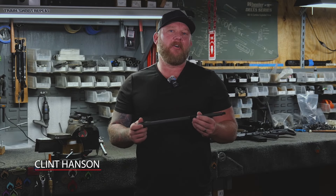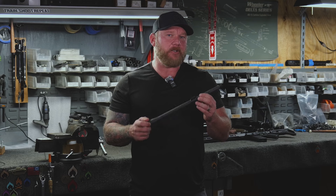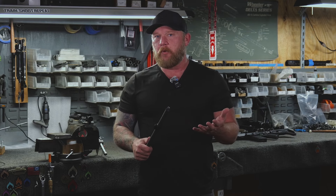Hey, what's up everybody? Clint Hansen here with Ballistic Advantage. If you didn't hear already, we did in fact launch our Cold Hammer Forge line of barrels. So why Cold Hammer Forge?